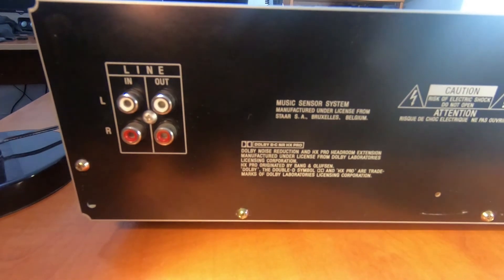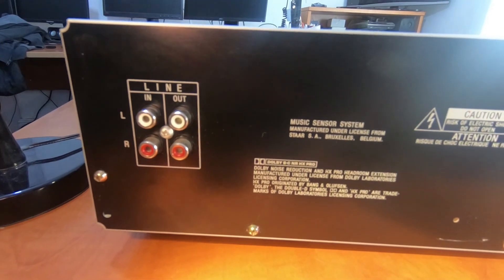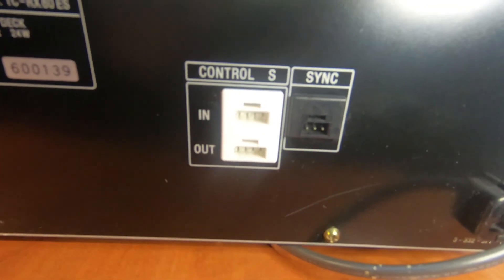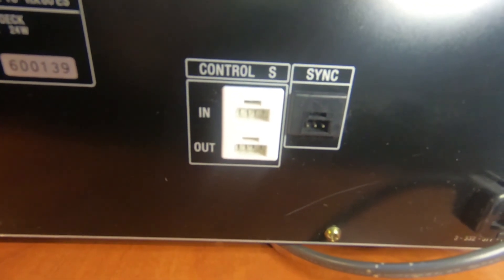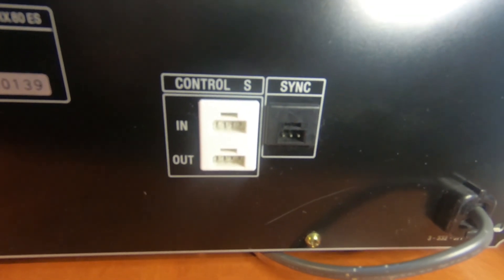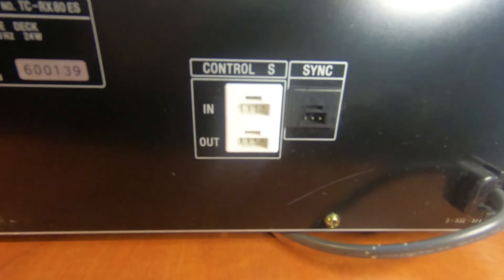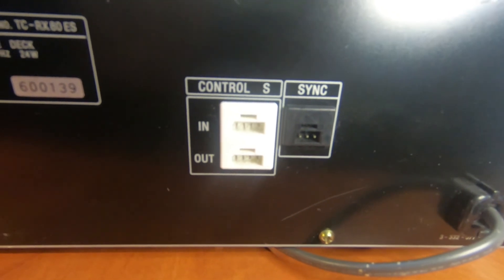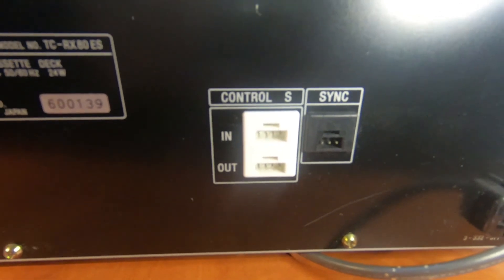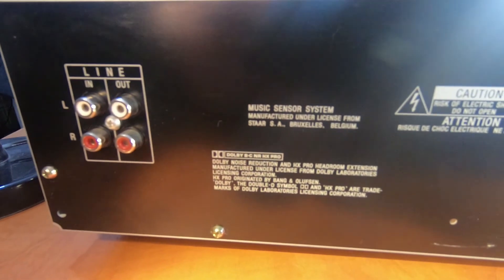Around the back, there's not much — just line in and out, all analogue of course. And then we have the control sync connectors. This was for connecting to other Sony products at the time — some amplifiers and cassette decks all had this synchro connection cable, which allowed you to sync up the record and playback on the decks. You would have one deck on pause standby, then press play on the other deck and it would start recording on this one. That's what that was for.